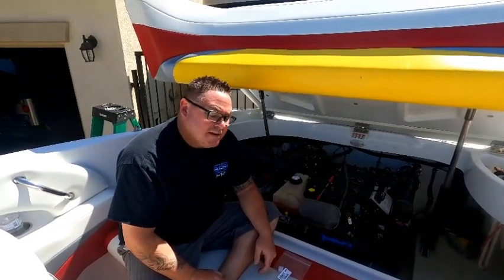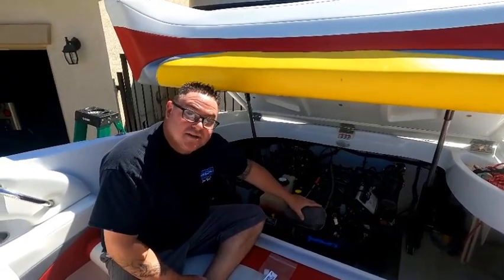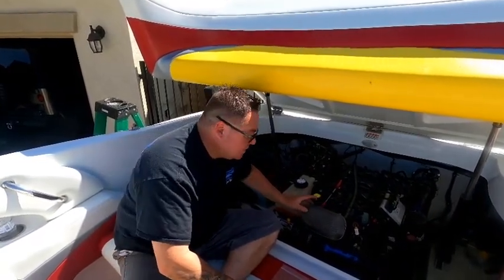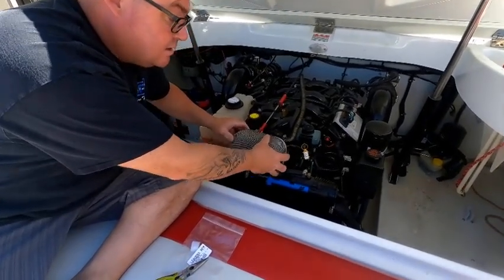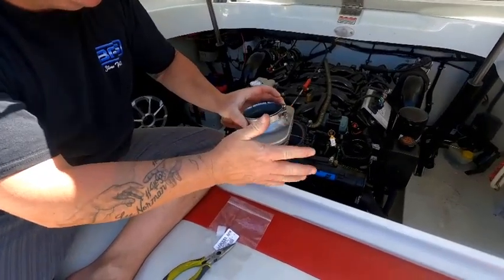Okay, so for the maintenance now we're going to go ahead and remove this. This is a MerCruiser spark arrestor, and to remove it, it takes a three-eighths deep well socket — and that's it.